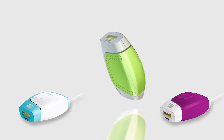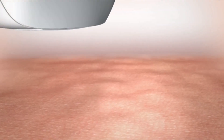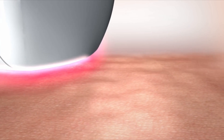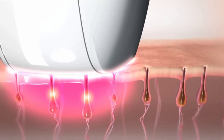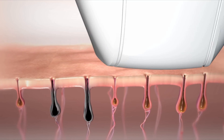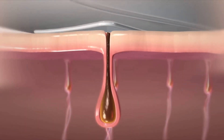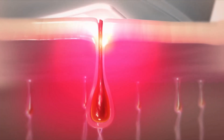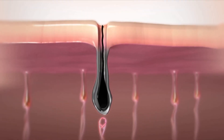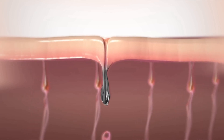HPL technology gives immediate results that improve with repeated use. Each flash sends a brief but intense pulse of light energy towards the skin. Lighter pigmented skin isn't affected, but when the light energy meets the darker pigment of hair, it's immediately transformed into brief but extreme heat. Hair follicles absorb the heat and are burnt. While heated, the hair scars the hair growth cells in the surrounding shaft, permanently destroying them. The result? Hair follicles disabled by HPL will never grow hair again.